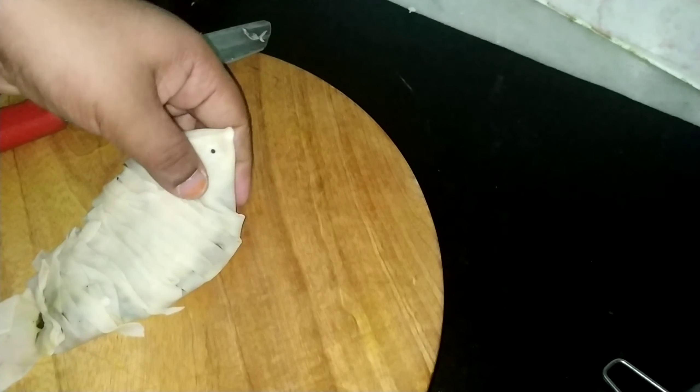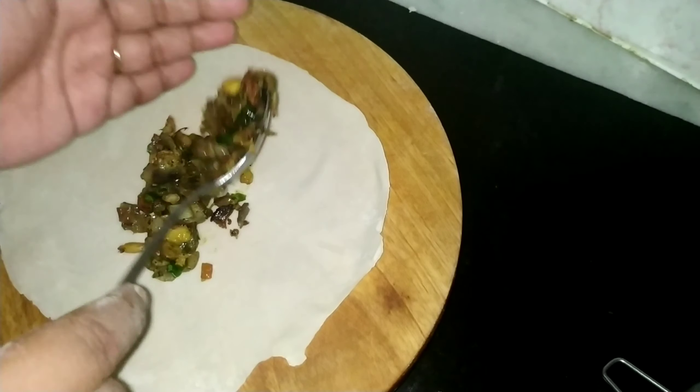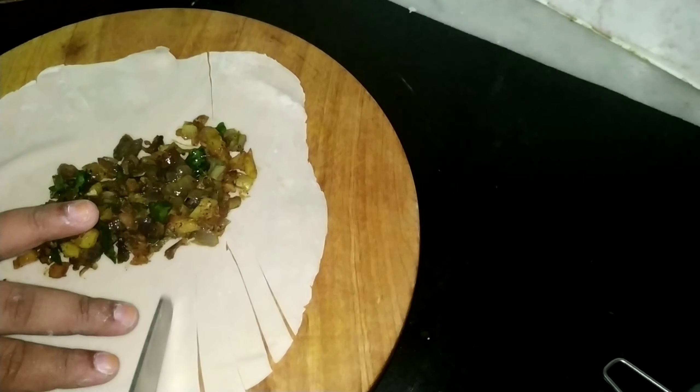I am using a small plate of meat. I am going to prepare the meat.